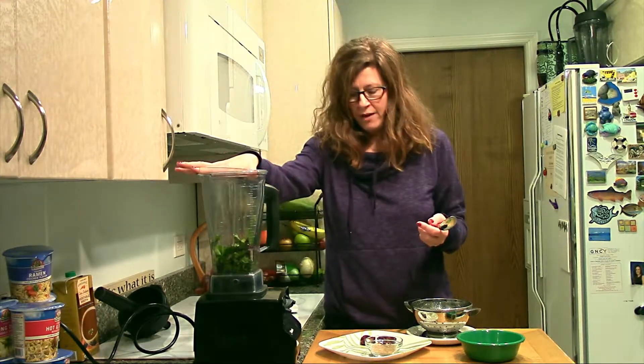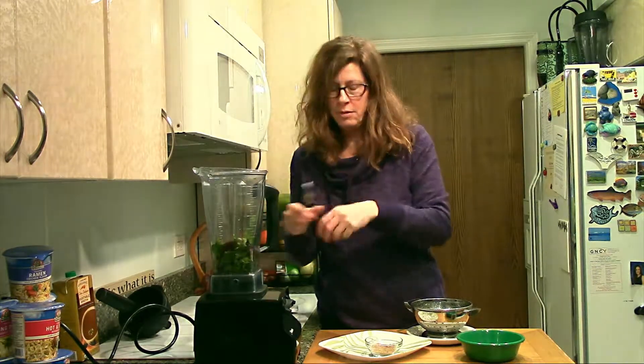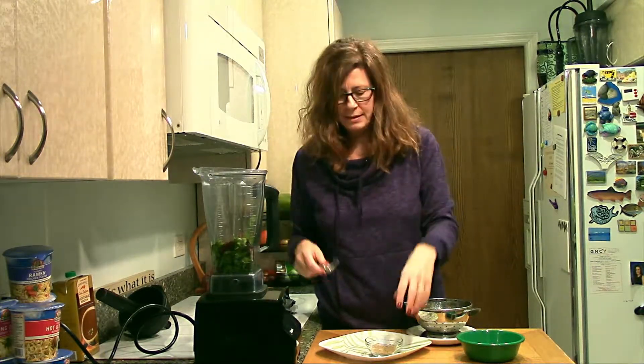I used half of a frozen banana. When your bananas get nice and ripe, peel them, halve them, put them in a plastic baggie in the freezer. I always like to buy the dates that have the seeds in them and then take the seeds out — just rip them open, take the seeds out.